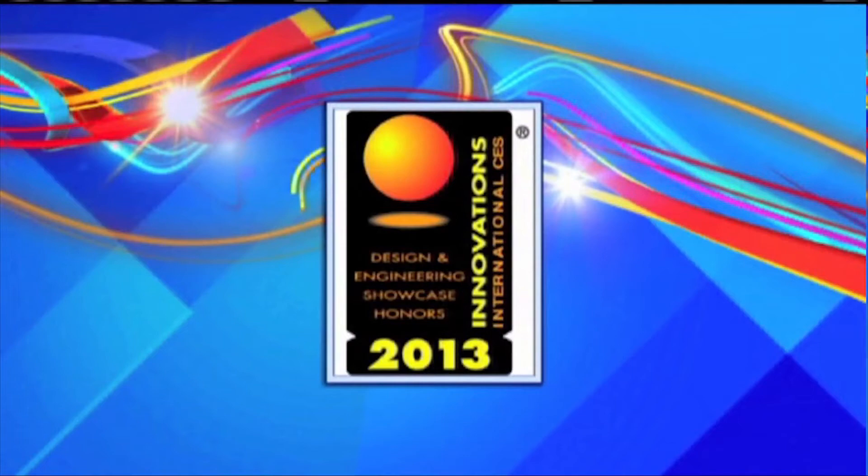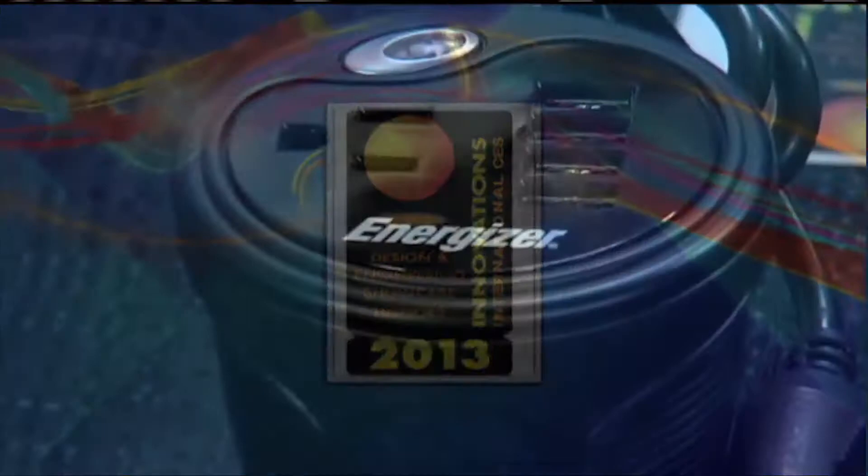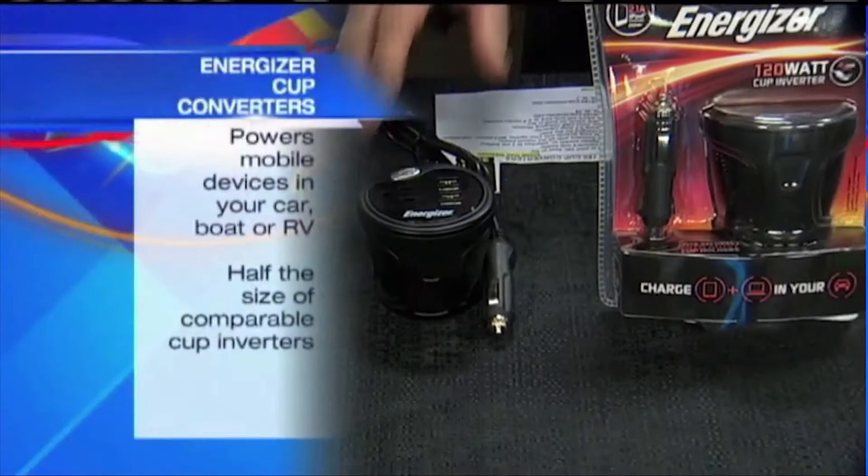You've got an award-winning product. The first product is made by Energizer and it's an award-winning product. It won the CES Design and Engineering Award this year — how cool. At the Consumer Electronics Show, very difficult to get that award; only a few products make it.